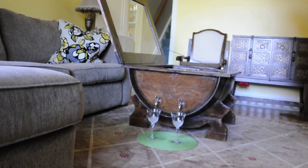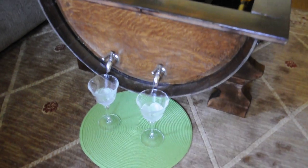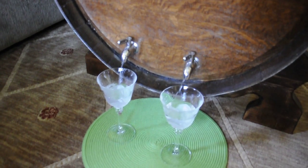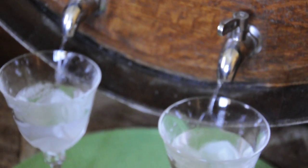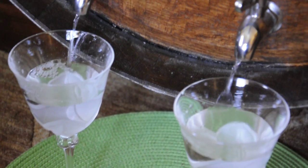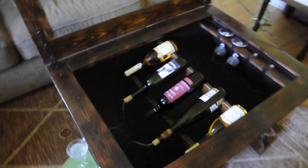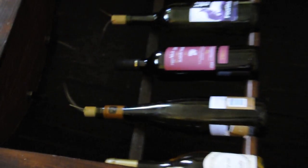It may not be clearly seen in the picture, but the glasses are filling up. As you can see it's filling up, and at this point we will turn off the tips — and that's how it works.